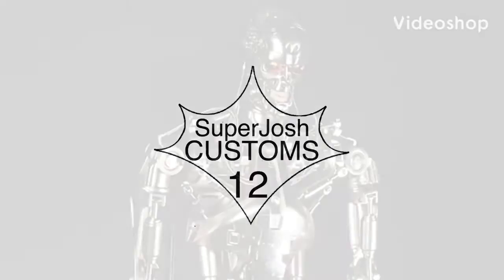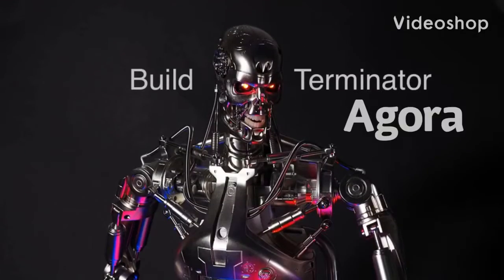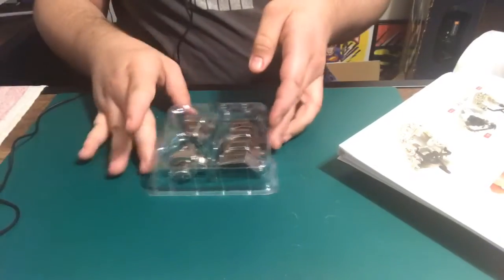Hey guys, welcome to the workshop. This is another month of build the Terminator Pack 2. I've been looking at this right here and we are going to be starting on the neck part and some of the lower jaw right here. I actually already did that so that saves us on some steps, so let's get cracking.